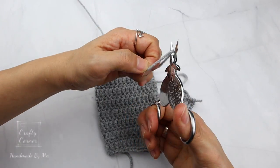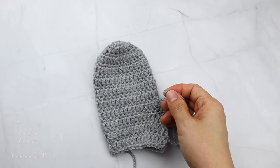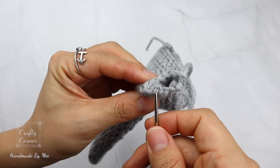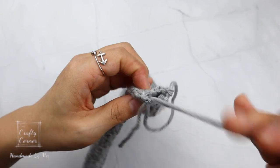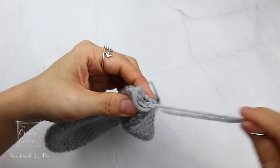After the last stitch, cut yarn and join the round with a yarn needle, then close the opening.